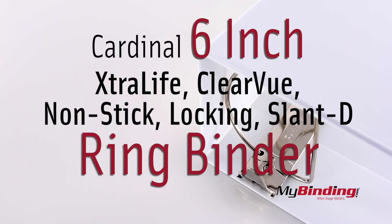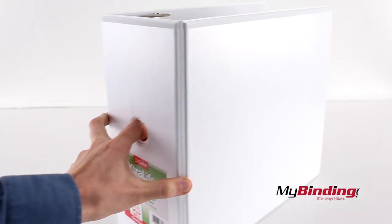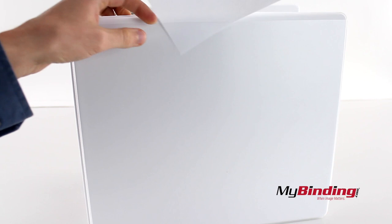Welcome to MyBinding.com. It's a 6-inch binder, and this thing is huge! First the small details, like the hole in the side, so you can remove it from a bookshelf easier.